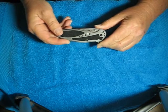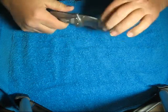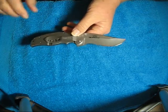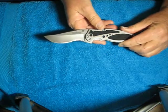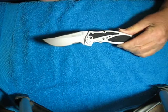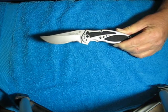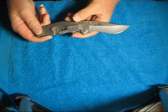The blade on this is 3 and a half inches long, and it is made out of 13C26 stainless steel. I don't know anything about metal, so I don't know how good that is, but that's what the specs are. The overall length is 8 and 1 quarter inches long, and it weighs 4.2 ounces.